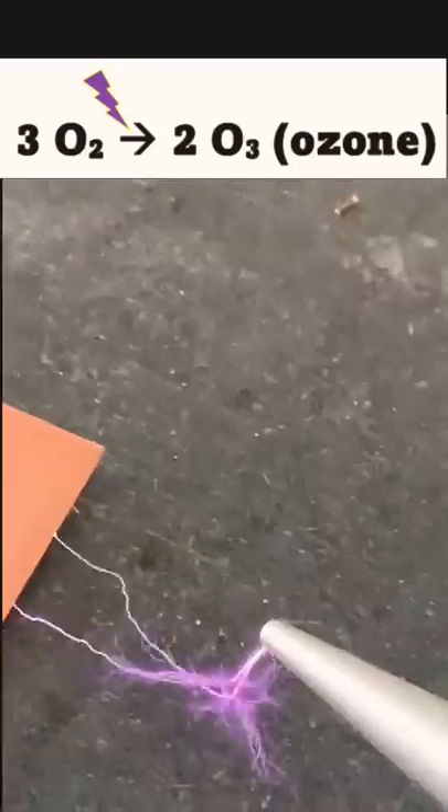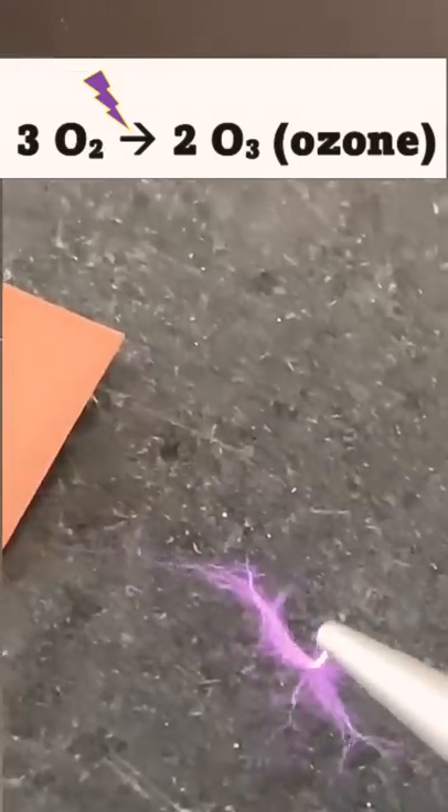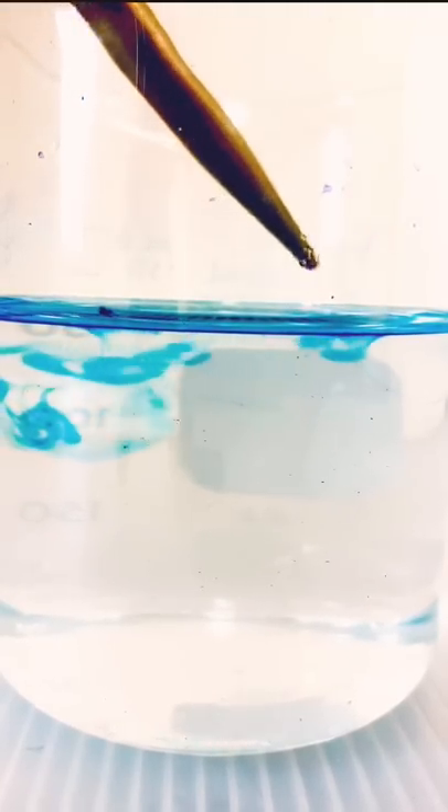Well, that sparky thing generates enough electric potential to convert oxygen gas in the air to ozone gas. And as you can see here, the ozone generated from the sparky thing is even better than oxygen at oxidizing the dye